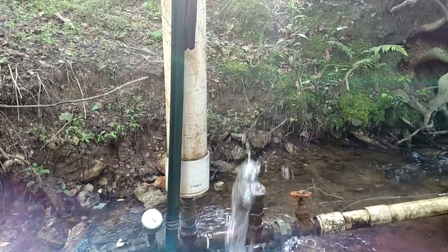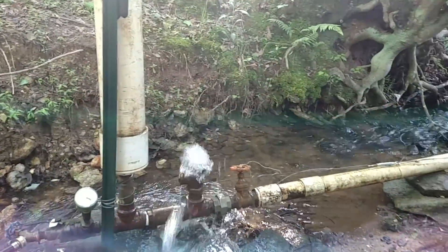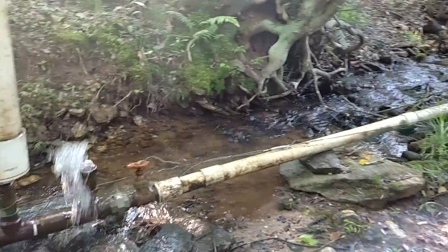This is the ram pump that was built a while back. I'm going to show you the output that's up the hill.